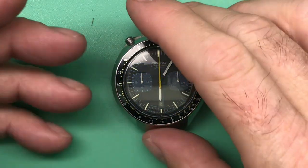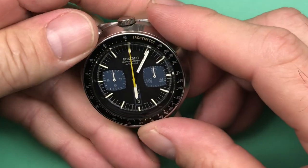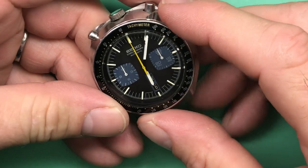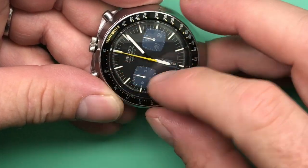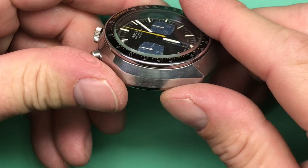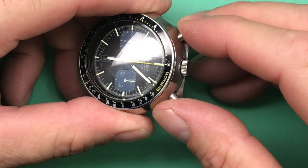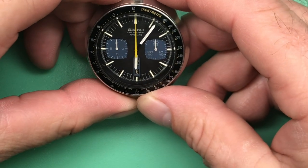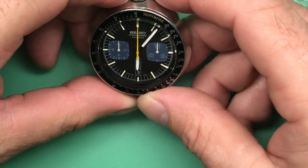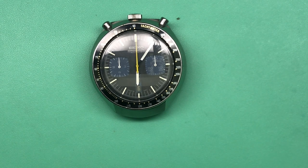This watch would benefit from a service. If it were my watch, I would service it. I would also do a little touch-up on the hand, change the insert and the crystal — I don't think that's quite the original style of crystal. A good clean, seals and everything — we'll probably find that they're stiff. I'll send you this video; you can let me know exactly what you want to do, and we can move forward with either servicing or leaving the watch as it is. Thanks so much.